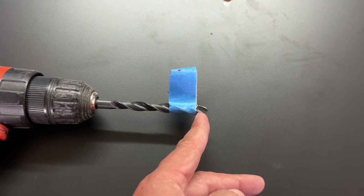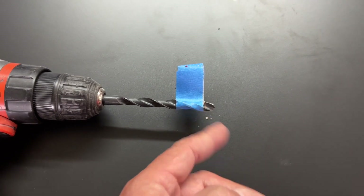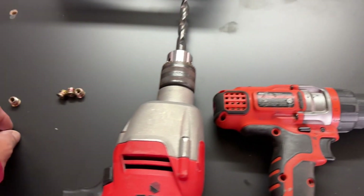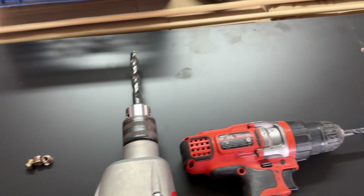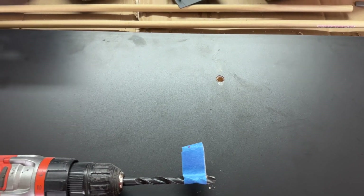I did have some stop collars but I didn't like the way they were fitting, so I use tape instead. Both before I drill that hole and before I insert the threaded insert, I've used this oversized drill bit in reverse to basically cut the laminate without digging into it too far.